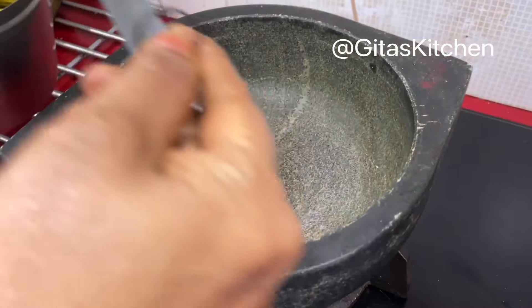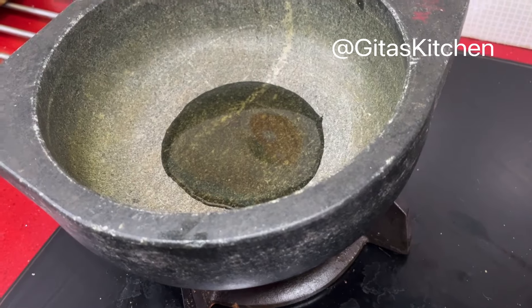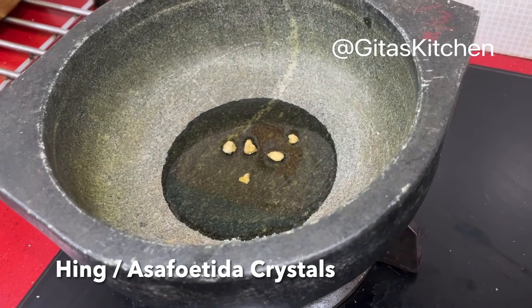For making Vettakolambu, we always prefer to use sesame oil or till oil. Here I have taken 2 tablespoons of oil. These are a few crystals of hing — we will put them into the hot oil.